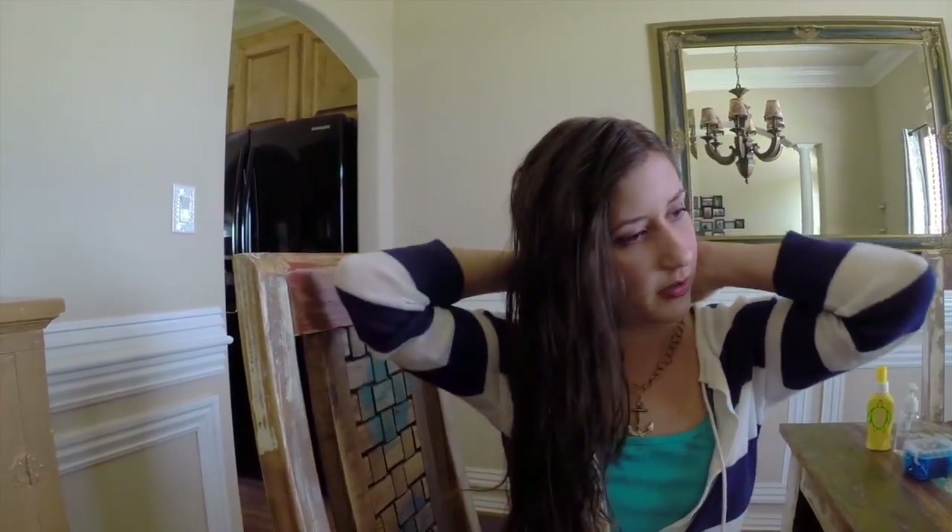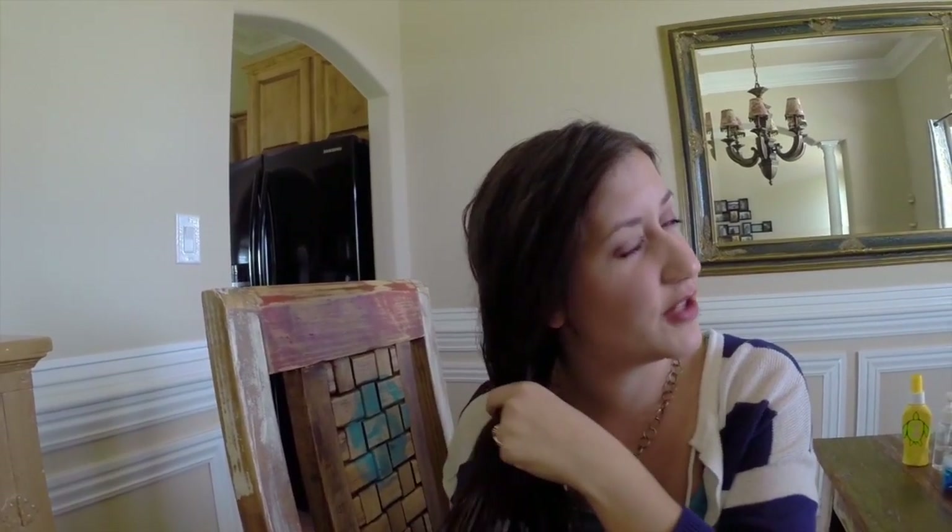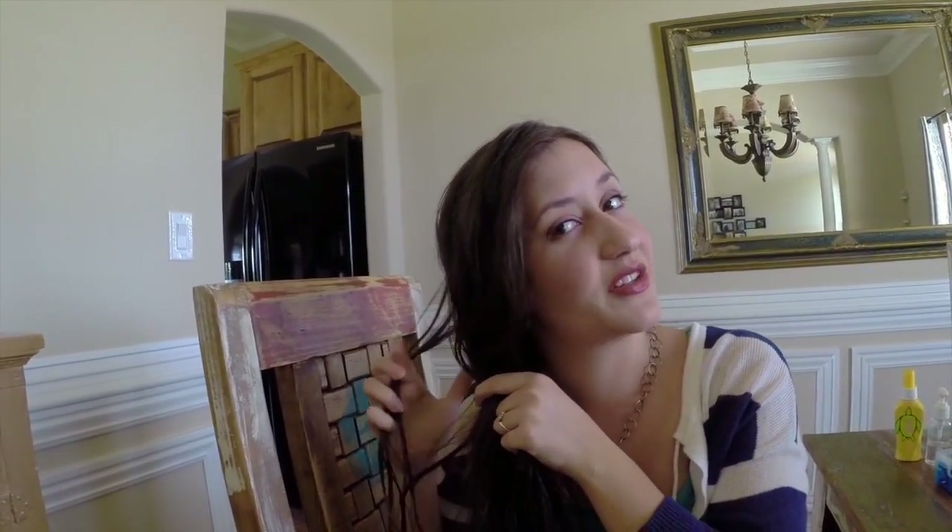Gather all your hair to one side — whichever side, it doesn't matter, right or left, whichever you're more comfortable with. I have bangs that have gotten fairly long, so I'm just going to incorporate them into the braid. But if you have different style bangs, you can pull them out. So let's start like this. You're going to grab your hair and part it in two sections. What this is — it's a fishtail braid, but we're going to do something else with it.